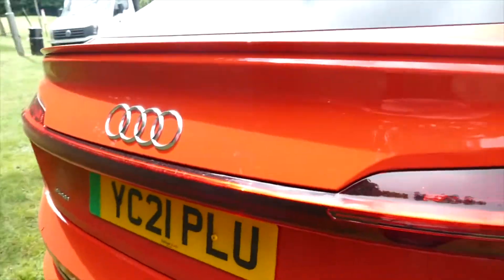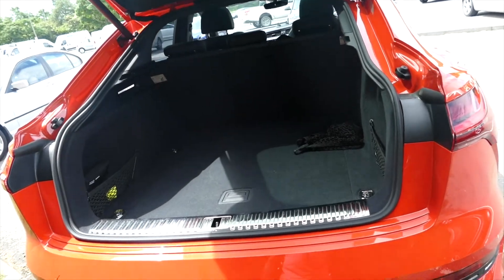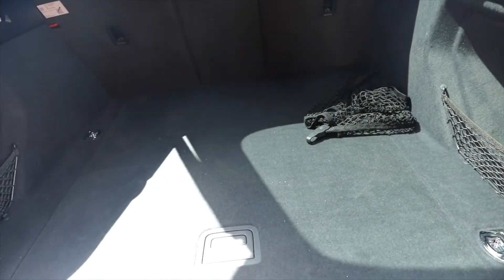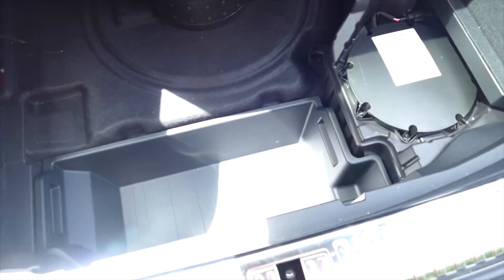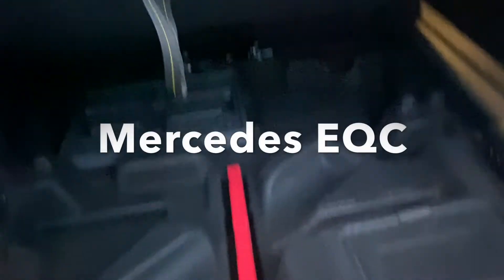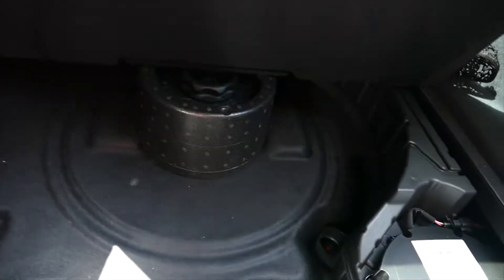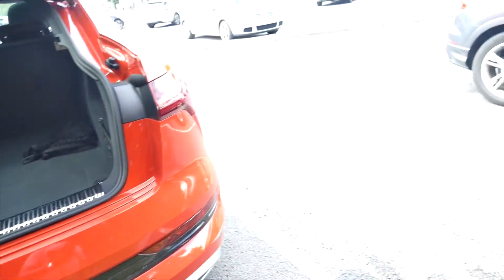Let's check the boot out. I think that's one of the places where the EQC will have to win — it must win at this level. The boot is a little bit bigger, not excessively bigger, and you have a storage place here which is bigger than the space we have in the EQC. That's supposed to be for the spare wheel, but there's no spare wheel there. So if you need extra space, the e-tron might be something you want to consider.